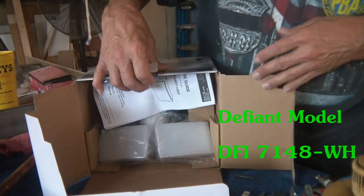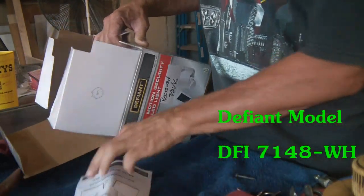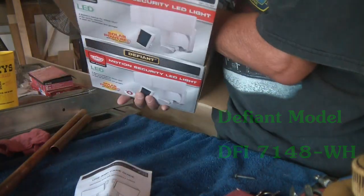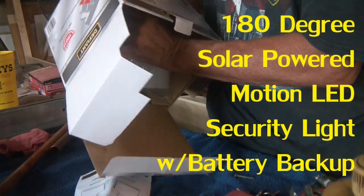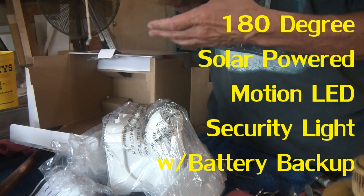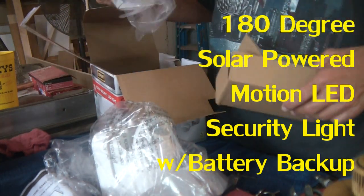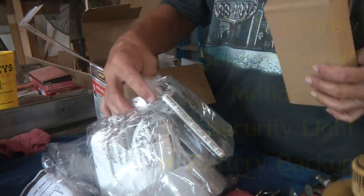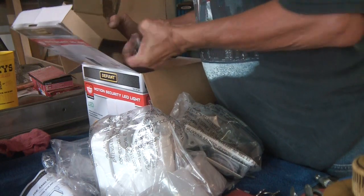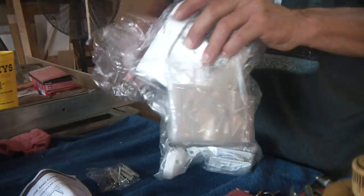Let's get this unboxed, check it out, see what all there is. Love our instructions. The unit itself, a little solar panel, there they are, mounting hardware. Let's lay this all out and take it all out.